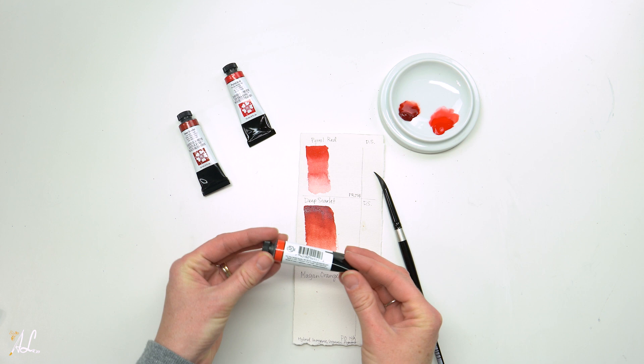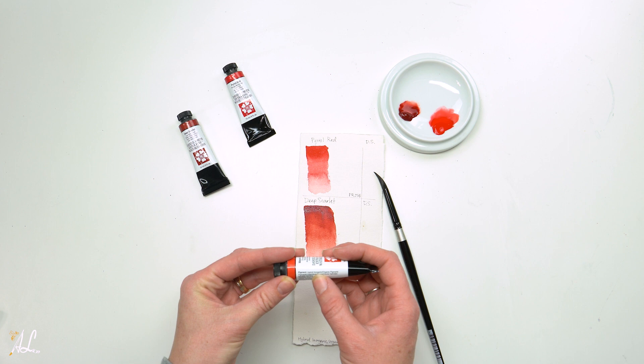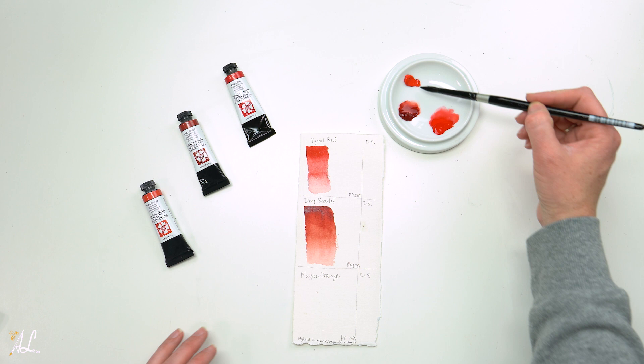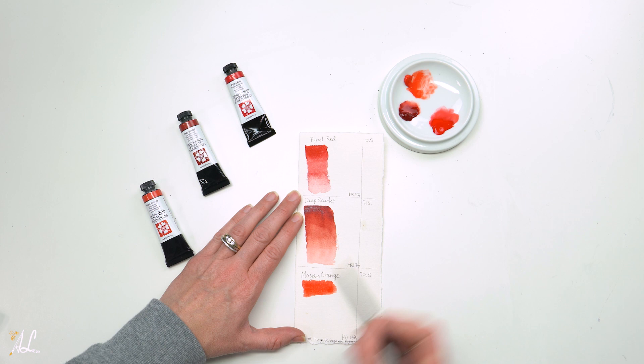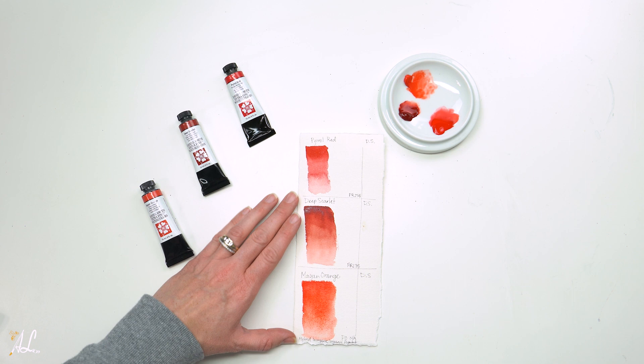Last up, we have our Mayan Orange, which is a Series 3 and has a lightfastness of 2. The pigment is listed as Hybrid Inorganic Organic Pigment, or PONA. Mayan Orange is really more of an intense red orange. It is semi-transparent, low staining, and non-granulating. This pigment is named after the Mayan people who used it to adorn their murals. Daniel Smith uses a formula based on Mayan chemistry but have made it metal-free and eco-friendly.